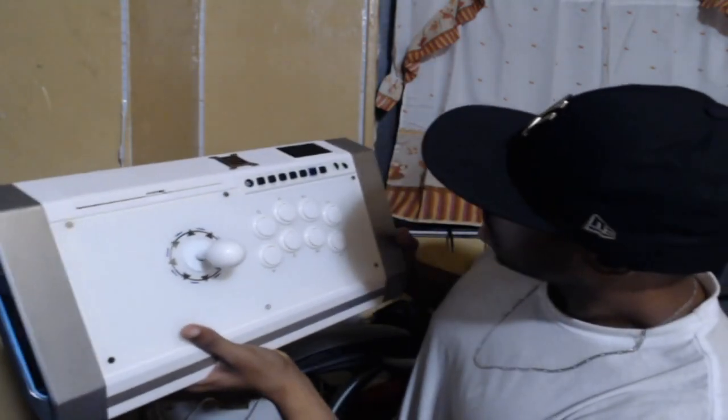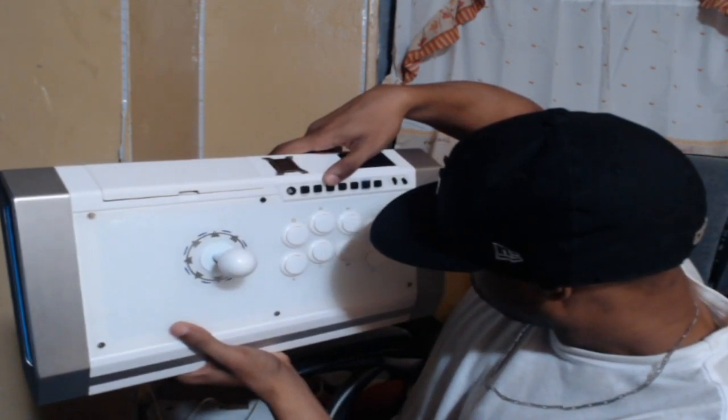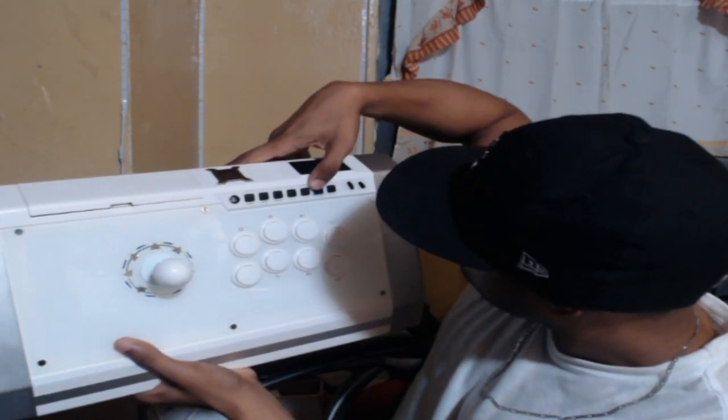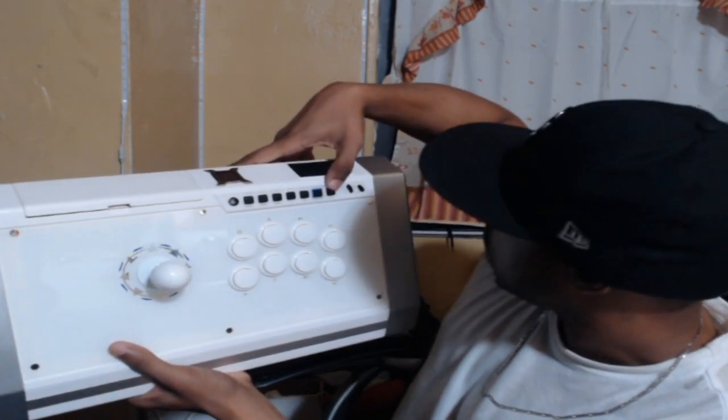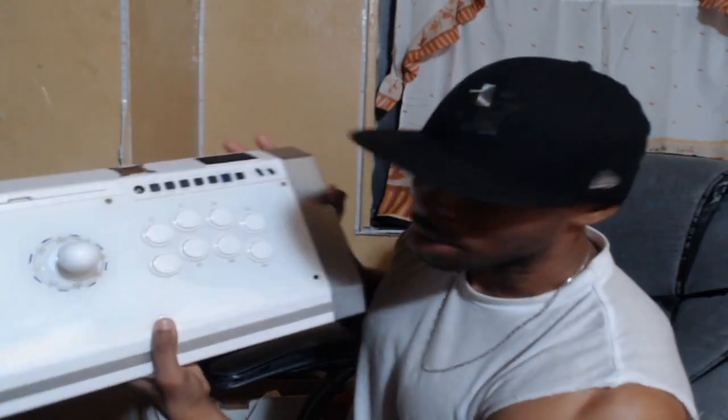This thing actually looks nice, it really looks good. You got the share button, turbo button, mode button — I think that's an L3, R3, option, and a lead button. I think the lead button might be for the lights on the side, because this RK stick lights up on the side. I saw a picture on Amazon that the lights get lit up, and I guess once you connect it to the computer they'll light up. Yeah, I'm loving this.